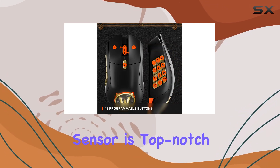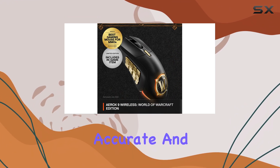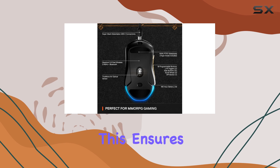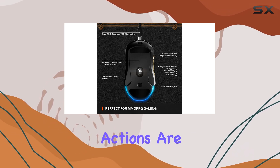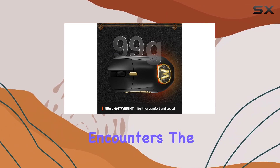The optical sensor is top-notch, with an impressive 18k DPI, delivering accurate and responsive tracking. This ensures your character's movements and actions are executed with precision, especially during fast-paced encounters.